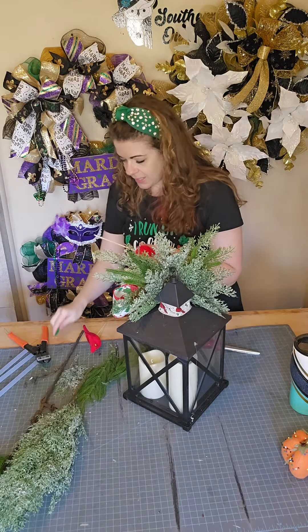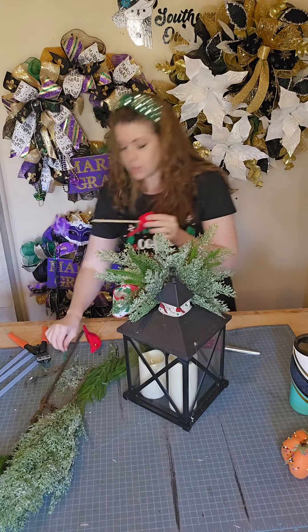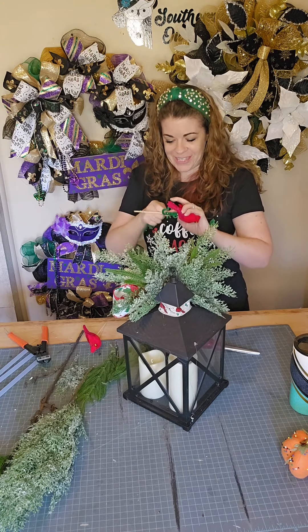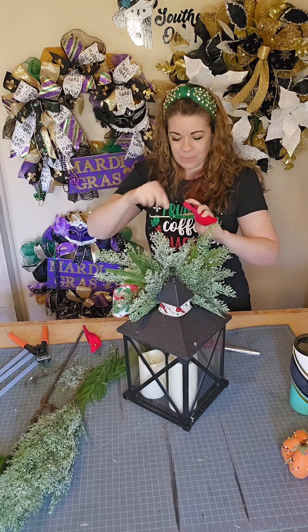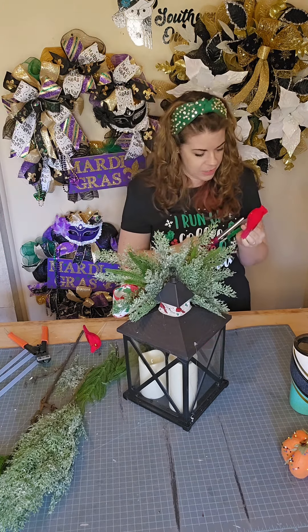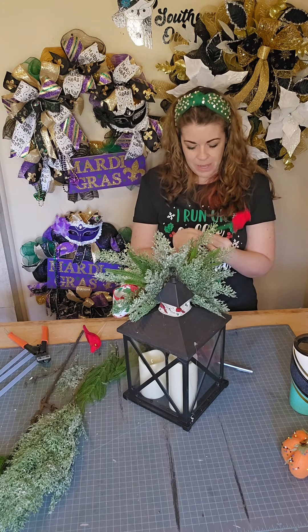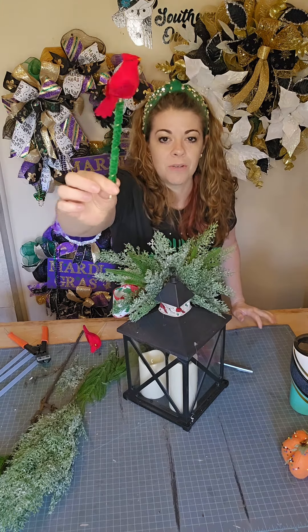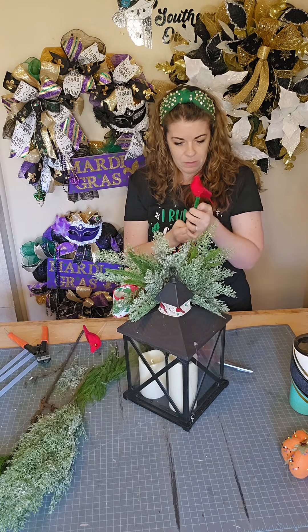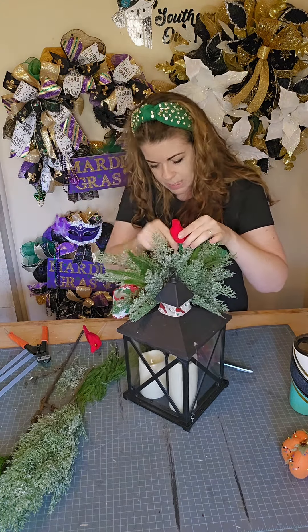This is a fun little trick — dab a little bit of hot glue, grab a green pipe cleaner, and start wrapping it around that bamboo stick. This is just going to hide that bamboo stick a little bit more. It's not foolproof, but it definitely helps a little bit. I'm going to snip some of that glue off. Wrap it around so now it's going to blend in with the greenery a little bit better. Same thing for the second one — let's get them right back into that hole. There we go, so much better.